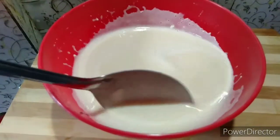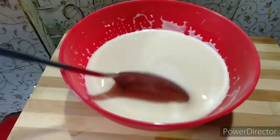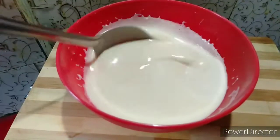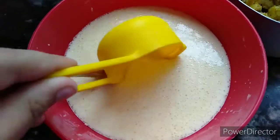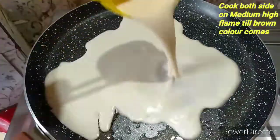He is ready to rest, and we are going to be ready to cook. Use a measuring cup, and you can adjust — it's optional.